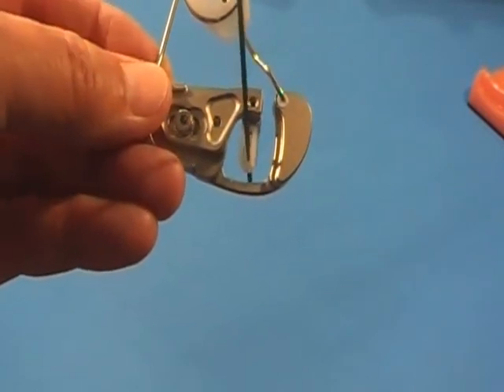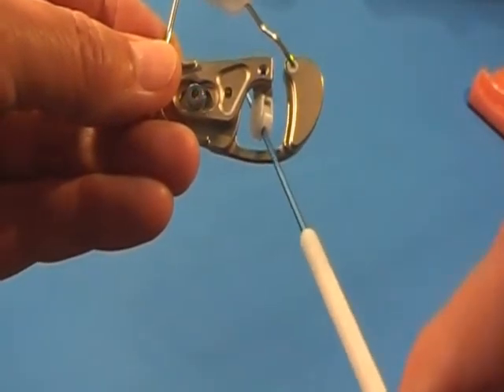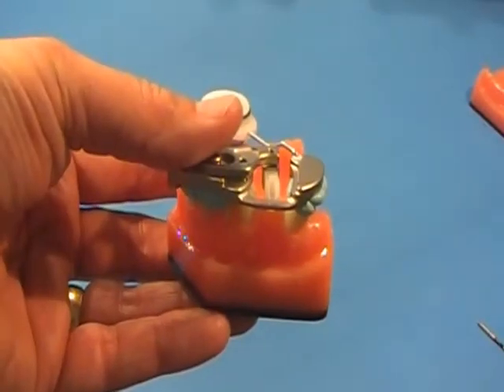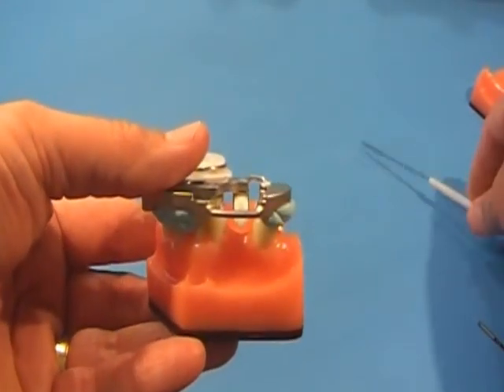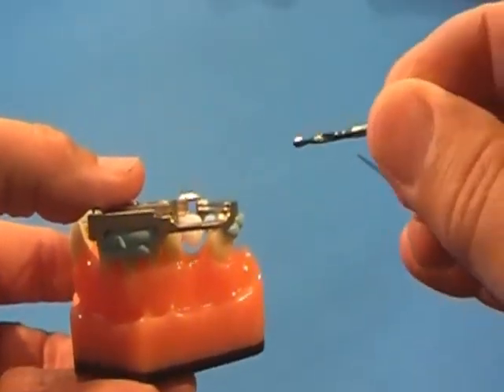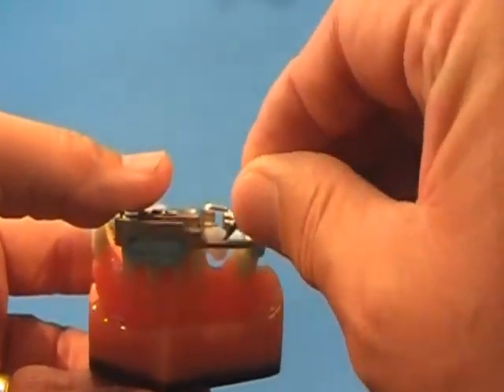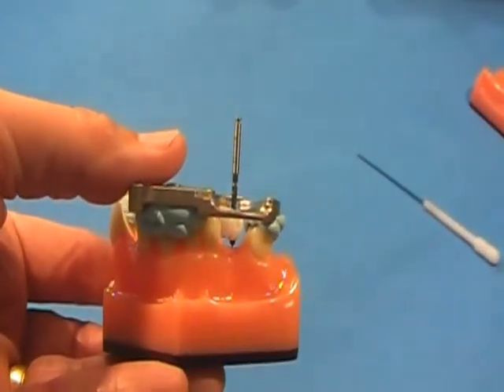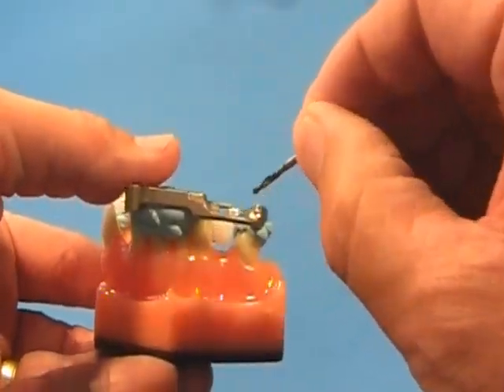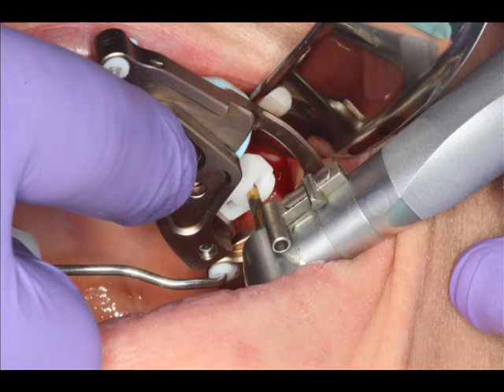The bushing that holds your drill bit is also movable in all three planes of space, and the guide can be cone beam imaged. The surgical field is an open view field, and the bushing is a side loading bushing. So even in posterior areas, you can easily get your drill bit in and out of your patient's mouth.